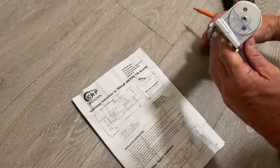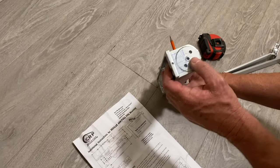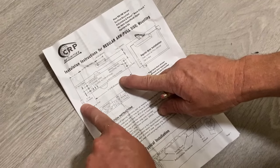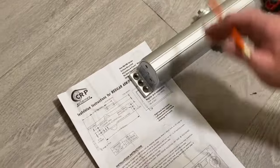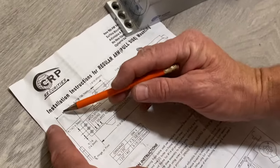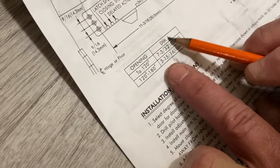The instructions can look very confusing, but there are only a few things you need to know. Number one: how to orient the body. Most closers have speed regulation screws — or a speed regulation valve — and the instructions show them on the left. Since the hinge is on the left side, those valves will go on the left. Now, here's what you really need to know: how far is the top screw from the edge of the door? That's dimension A.